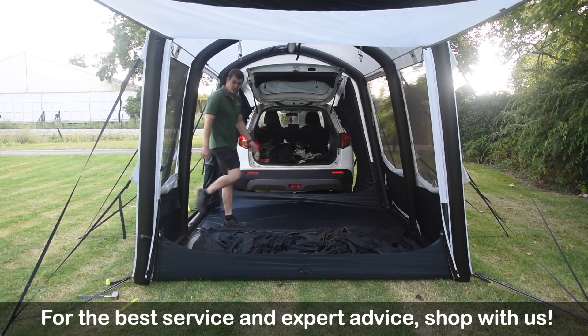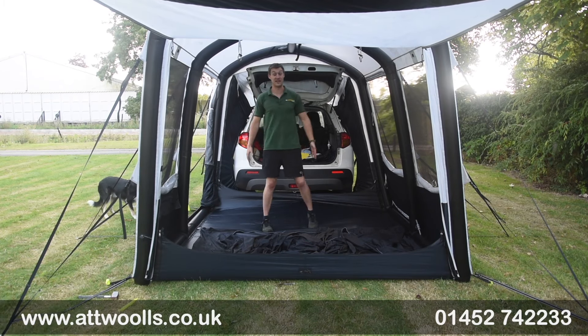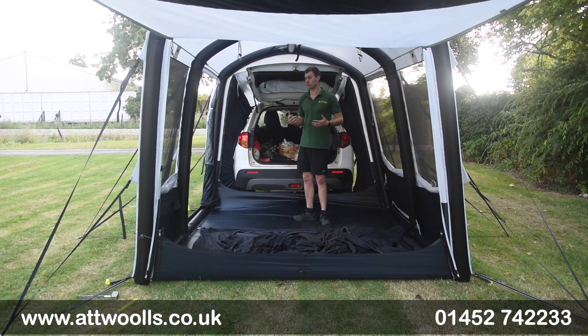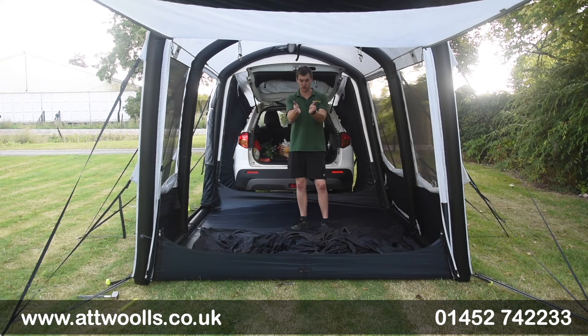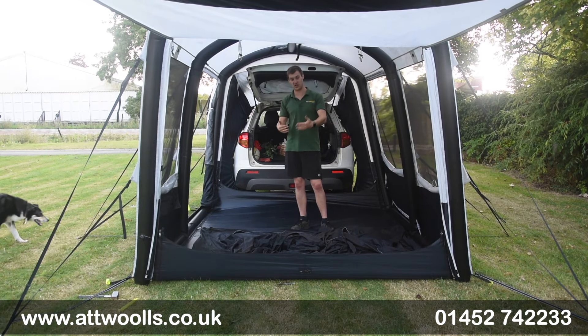Inside you can appreciate the length and how much usable space you've got. One thing that feels brilliant is the amount of headroom height in here for such a small little pitch - it does feel quite spacious. It's almost down to the shape of it: when you look at the side on, it leans outwards further at the top than it is at the bottom.